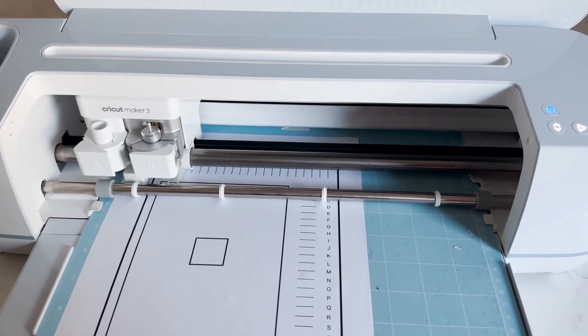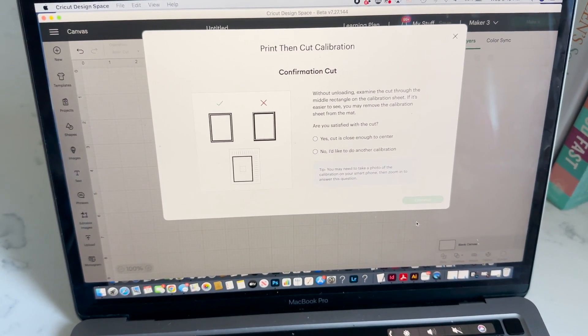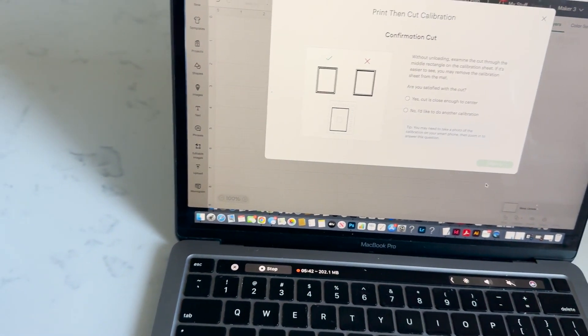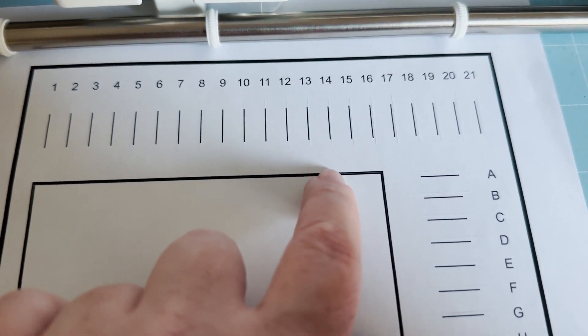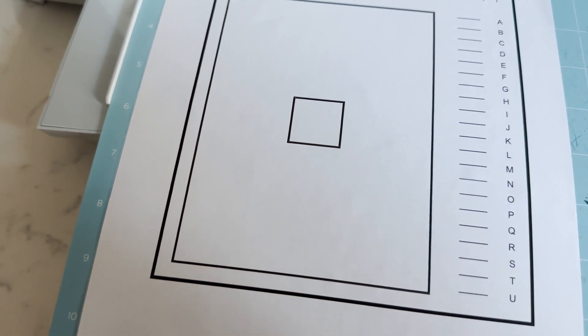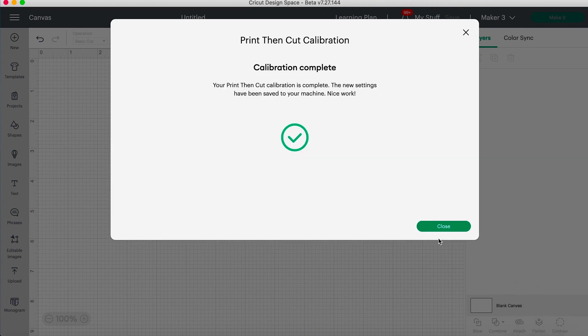It's going to continue to do a cut and then we are going to look to see if we are satisfied with the cut. We are looking at this box here — it's very close to the center of the line and I am actually very happy with this cut. We are going to say yes, cut is close enough to the center. Just like that our calibration is complete and we are ready to do a print then cut project. It was that easy.